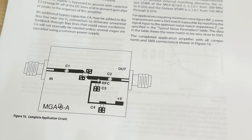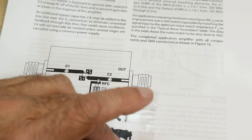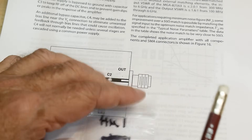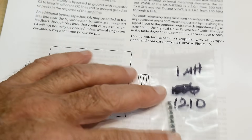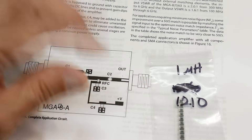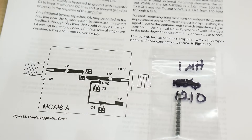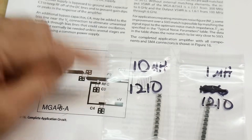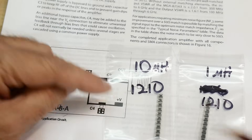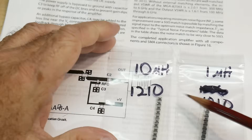I needed inductors too, so I bought them while I was there. I'm not quite sure what value inductor to use — I looked around at similar circuits. The rule of thumb is you need about a microhenry for a gigahertz, and 10 microhenrys for a hundred megahertz. So I bought both, and I got them in 1210 packages.